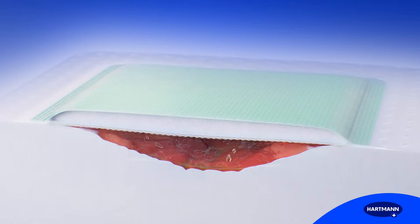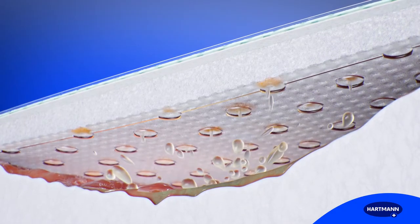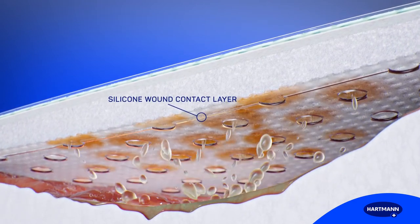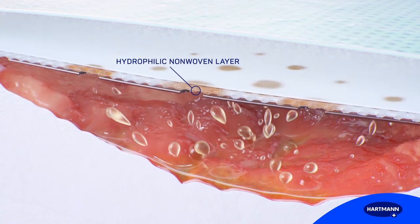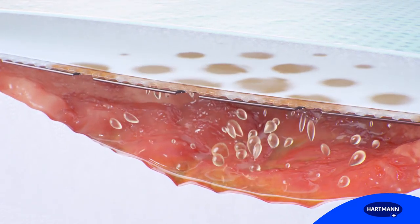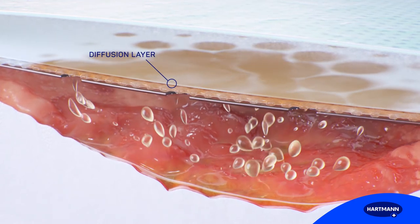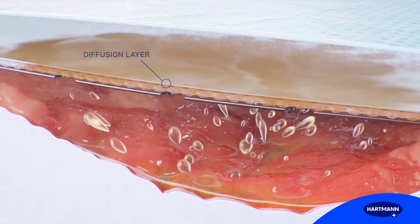Zetuvit Plus Silicone Border consists of five layers. Excessive fluid is absorbed through the silicone wound contact layer. The hydrophilic, non-woven layer ensures the exudate is quickly taken up. A special diffusion layer spreads the moisture horizontally for improved fluid distribution.